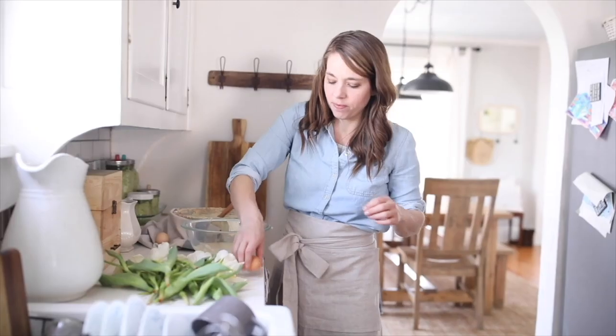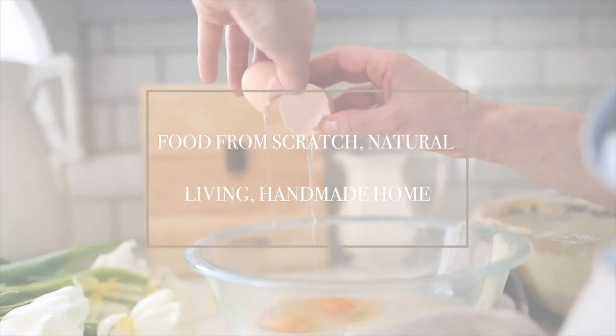Hey everyone, it's Lisa from the blog FarmhouseonBoone.com and today I want to share with you 10 easy sewing projects for beginners. In my recent Simple Sewing Series, I went through all the basics of sewing to take you from a person who's maybe never sewn, always wanted to, to someone who can sew all kinds of basic things around the house. If you know those simple sewing skills I shared with you, you truly can make all kinds of things. Today I want to share some projects you can actually make now.